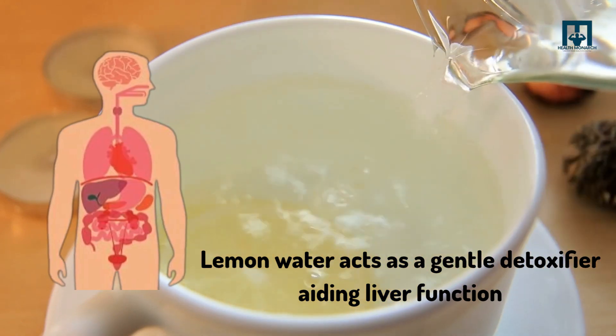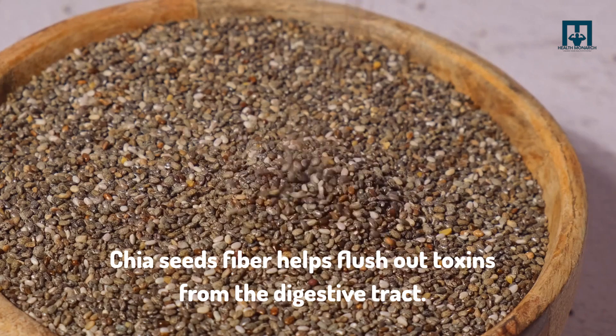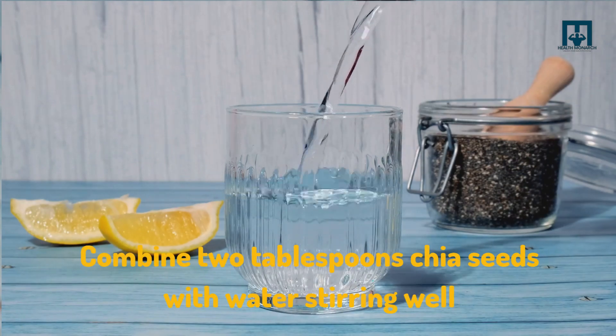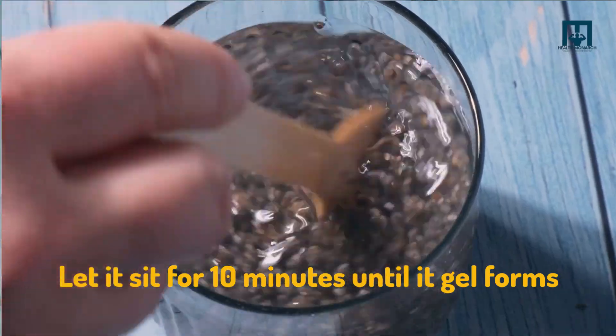detoxifier, aiding liver function. Chia seeds' fiber helps flush out toxins from the digestive tract. Here's how to make it: combine two tablespoons of chia seeds with water, stirring well. Let it sit for 10 minutes until a gel forms.